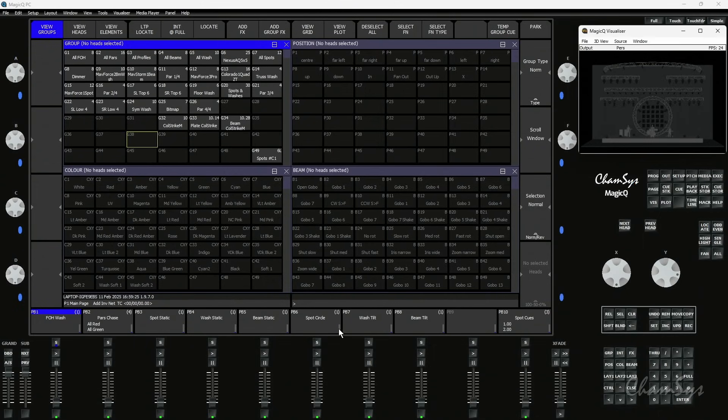MagicQ version 1970 beta has now been released. There are some great new features in this version, so download it now and take a look at the change notes. We're going to run through and take a look at some of the features now. Let's jump into MagicQ.